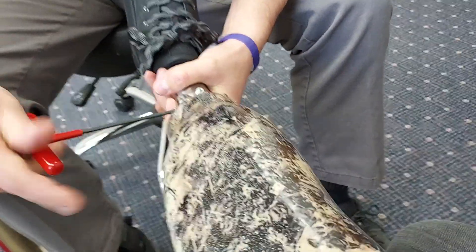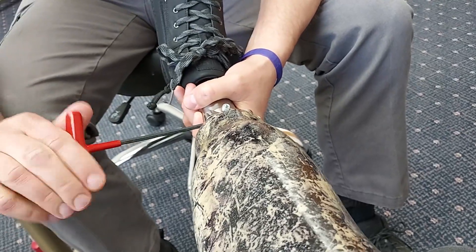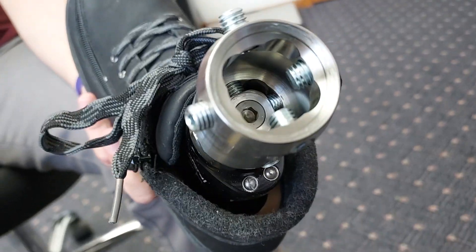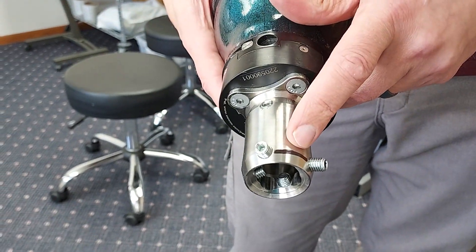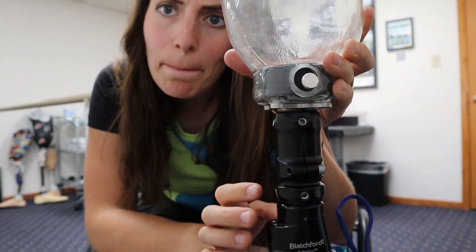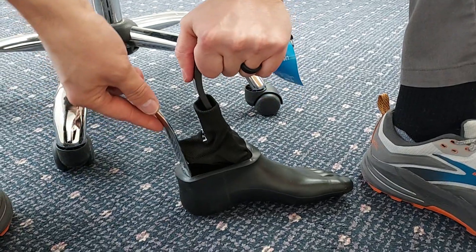Quick clarification: when my leg shrunk, insurance only covered a new socket — not an entirely new leg with a new foot every time. So I kept the same foot, but it was put on the new socket. That makes my relationship with my foot a longer-term relationship than the one with my socket. So wouldn't it be nice to pick a foot you actually like? I made a video about that too. I hope today's video was helpful — I'm Stephanina, and thank you for joining me on my amputee adventures.